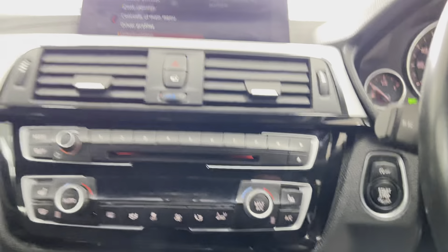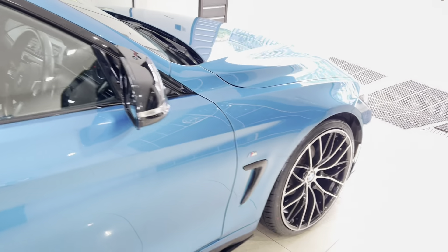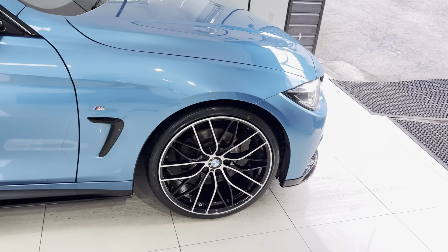If you'd like to know more about this Grand Coupe 4 Series, don't forget you can use the links in the description box. For now, take care — bye-bye!